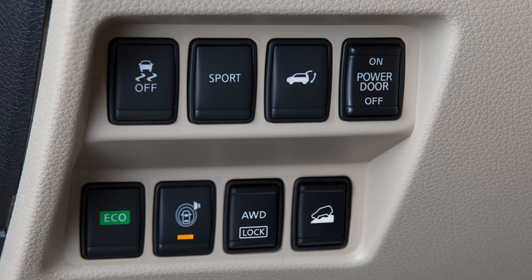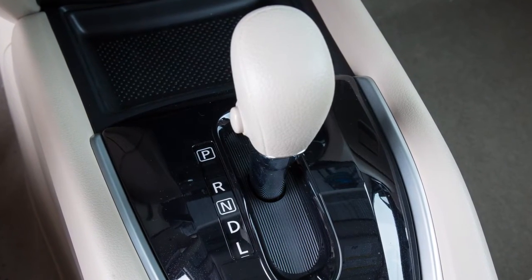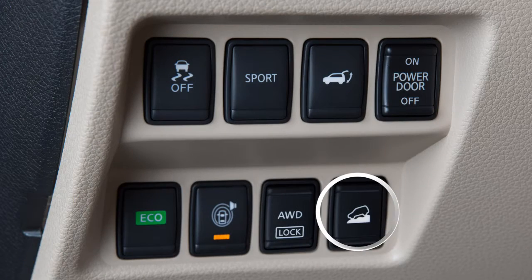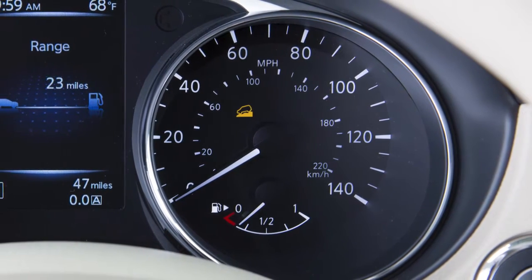To activate the Hill Descent Control System, push the AWD lock switch, place the transmission shift lever in a forward or reverse gear, and push the Hill Descent Control System switch to on. The Hill Descent Control indicator light will illuminate and remain on in the instrument panel.